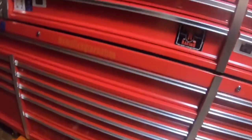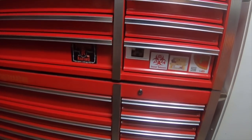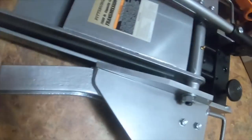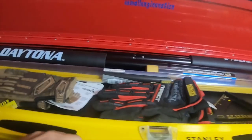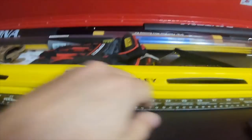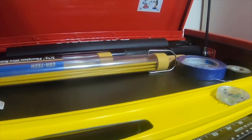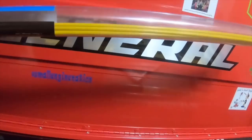Today I'm going to do a toolbox tour. In the top I have long rulers, some levels, a speed square, and a couple pairs of gloves.